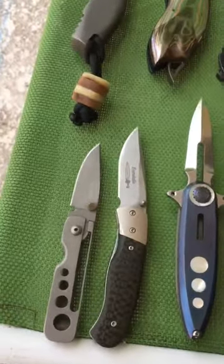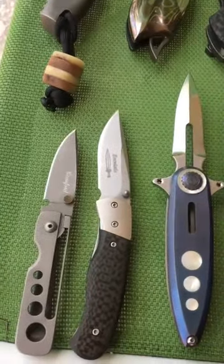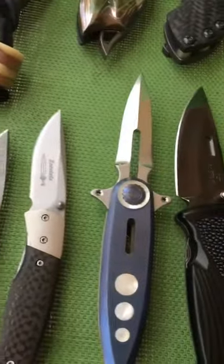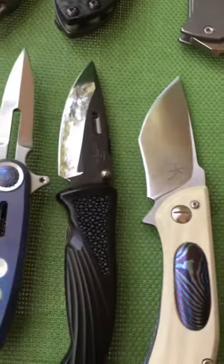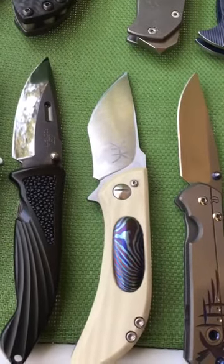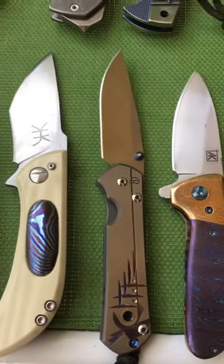From left to right, we have the Crawford French mini knife, next is the ENE whistle miniature frame lock, that's the Paul Chen Starship, next is the Rockstead Cow, and I have a Kendall Hughes Clarity prototype.